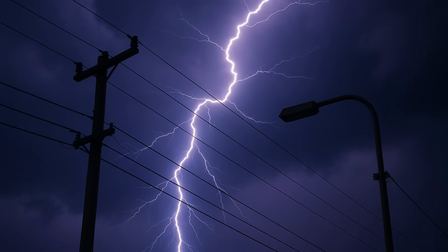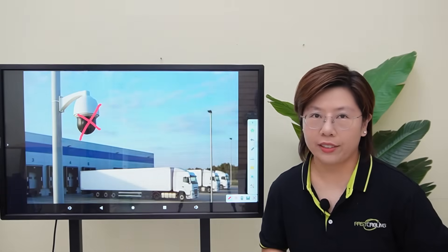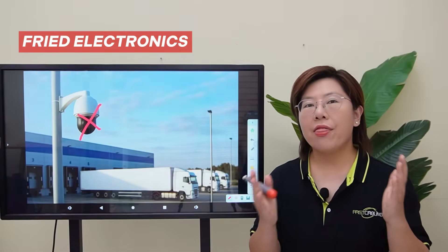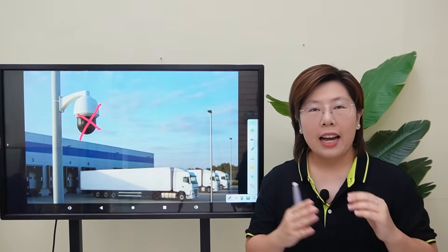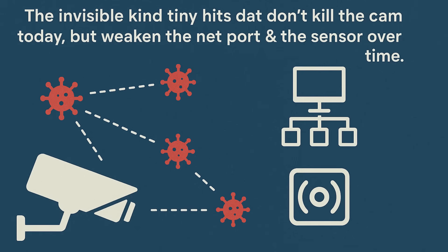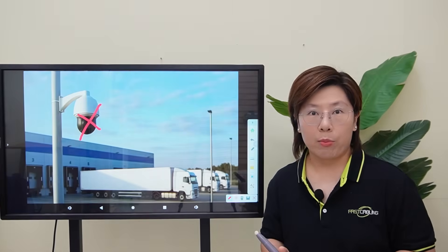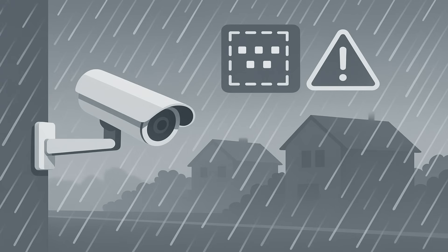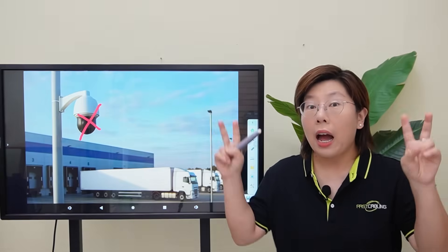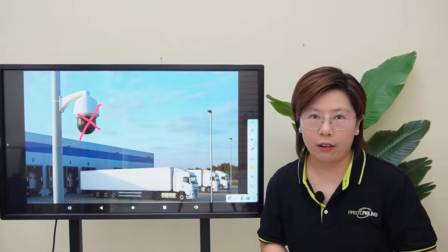Poles, long outdoor cables, and metal mounts can all become highways for surges. There are two kinds of damage. There's the obvious kind — fried electronics. And there's the invisible kind — tiny hits that don't kill the camera today, but weaken the network port and the sensor over time. Weeks later, that camera starts losing frames or dropping offline when it rains. Invisible damage is the common story behind 'I replaced the camera and it still failed.'